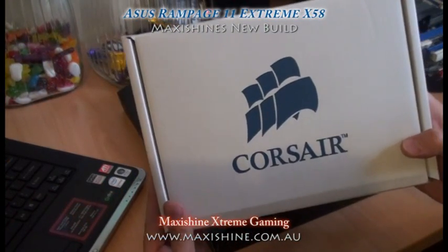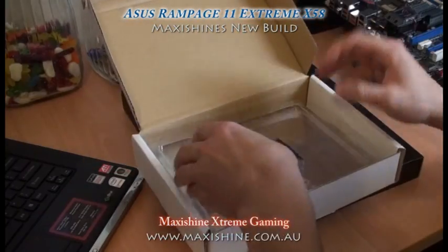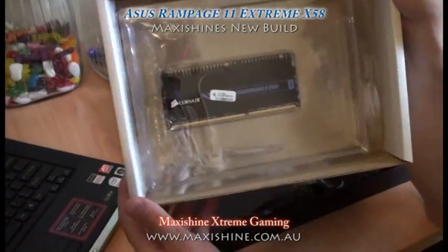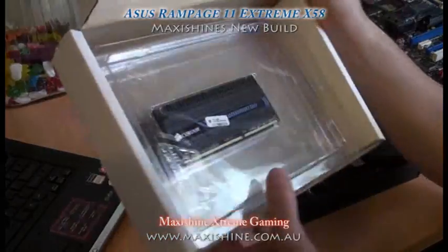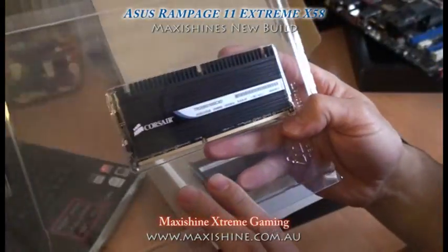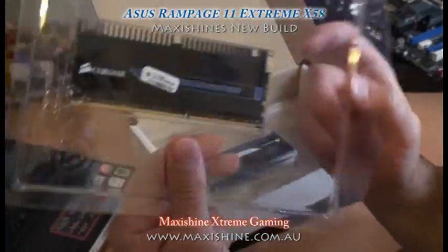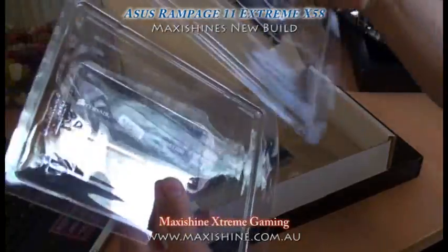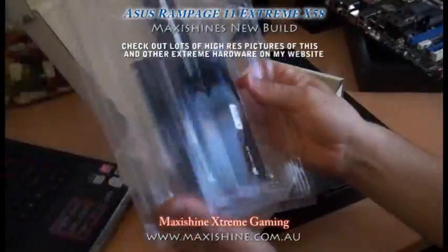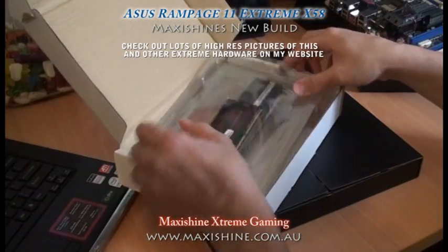I have my memory here from Corsair — MaxiShine's a big Corsair lover, they never do me wrong. Pretty ordinary packaging for $600 worth of memory though. I think I've bought ice cream from the supermarket packaged better than that — there's no excitement here. But these things are going to look awesome on the motherboard. I'm going to have 8-8-8-24 timings, 2 gigs per stick, so we're going to be running 6 gig total — meaning I'll obviously need to run 64-bit Windows.